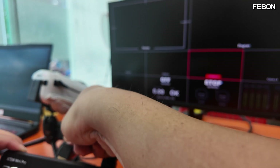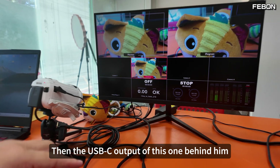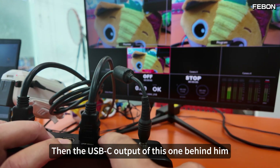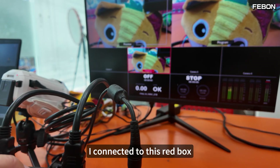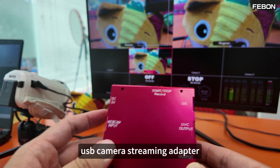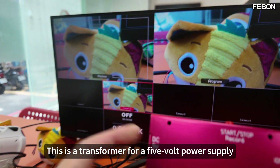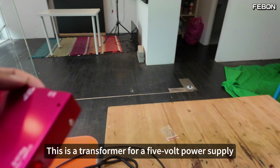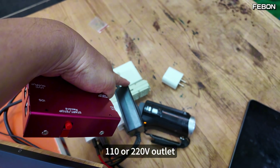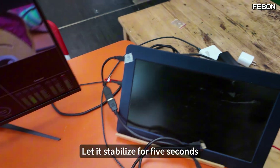This camera — suppose this camera is turned on. Then the USB-C output behind the Atom Mini Pro — I connect it to the red box, the USB camera streaming adapter. Let's start by connecting a 5-volt power supply. Please be careful: this is a transformer for a 5-volt power supply. Please connect to your outlet — 110 or 220 volts — first, and let it stabilize for 5 seconds.